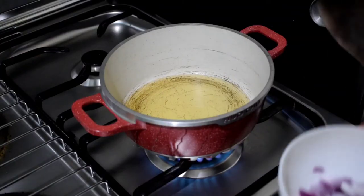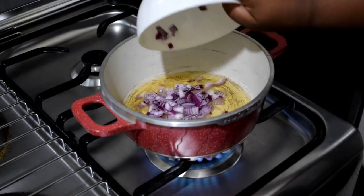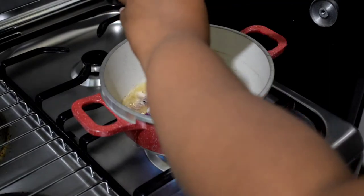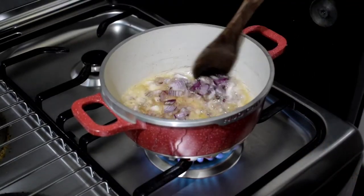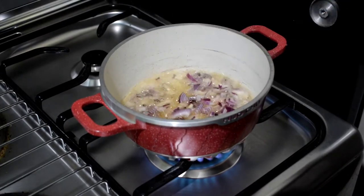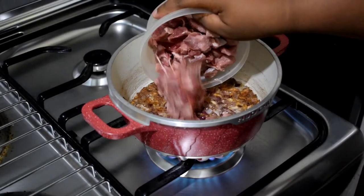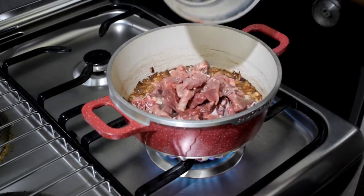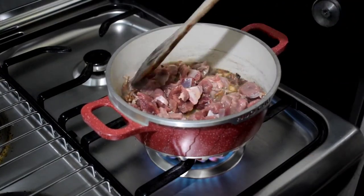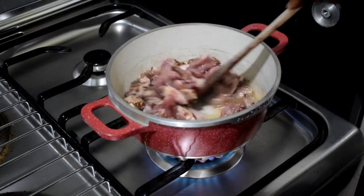We are going to start frying. First things first, as you know you put oil and then onions, and you let the onions cook. Once your onions are cooked you add in your beef — amazing beef. You add in your meat, stir properly, and let it fully cook.